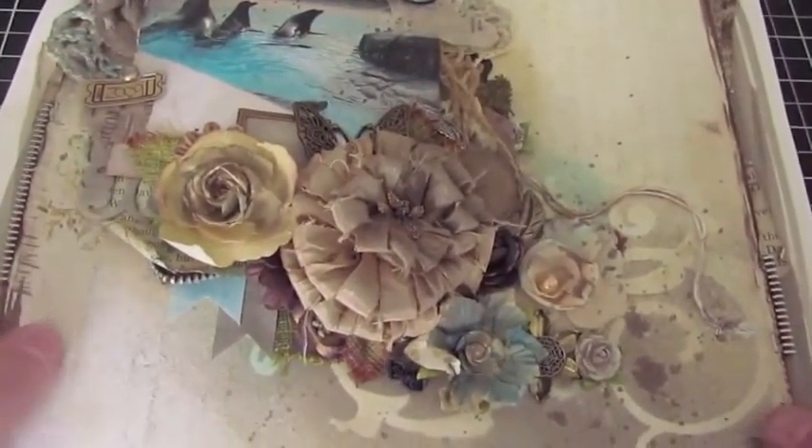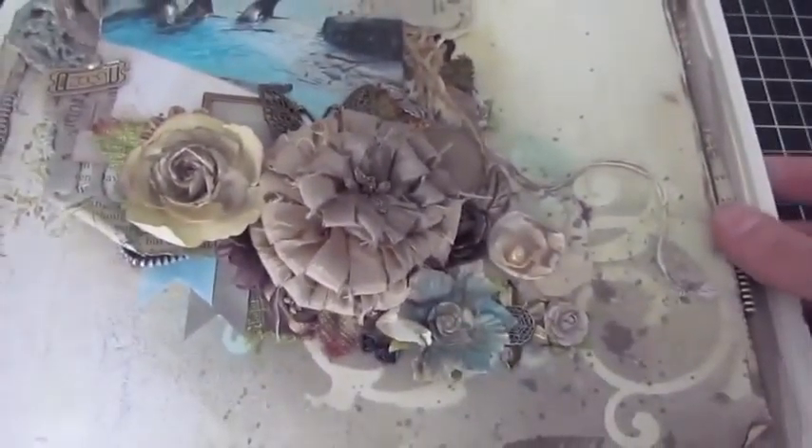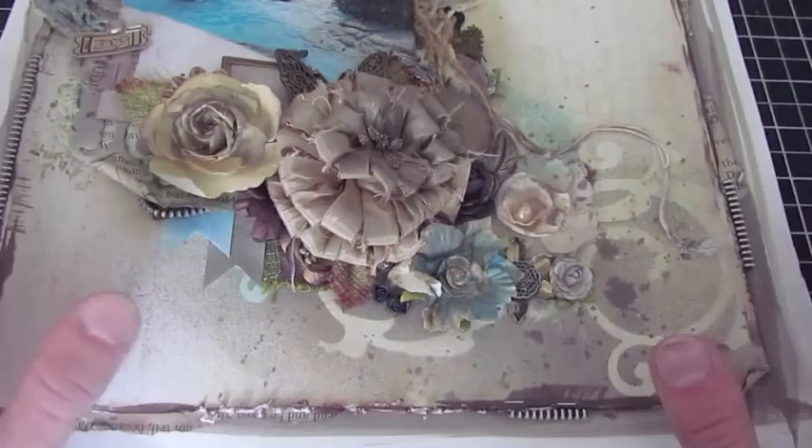Here's a layout I did for Tattered Angels and Prima a while back. As you can see, this layout includes a ton of layered flowers — they're all layered up in there and it just flows correctly across the page and looks nice. But it's sort of hard to get this sort of effect, and some people do not know how to do it.